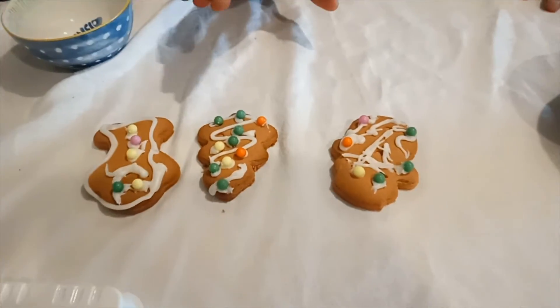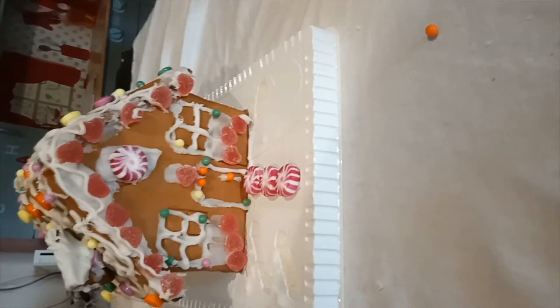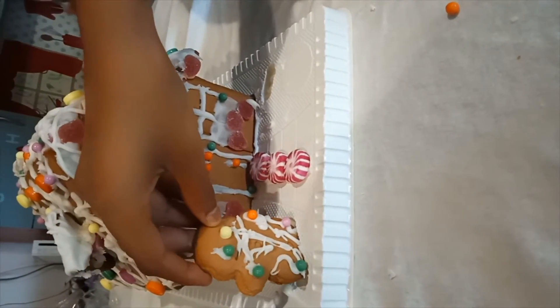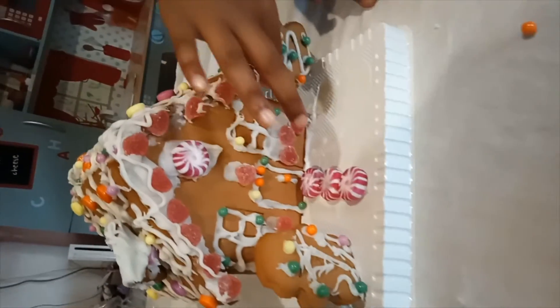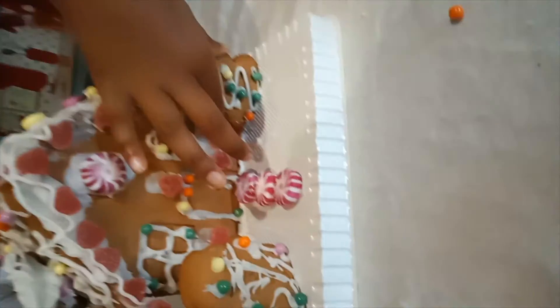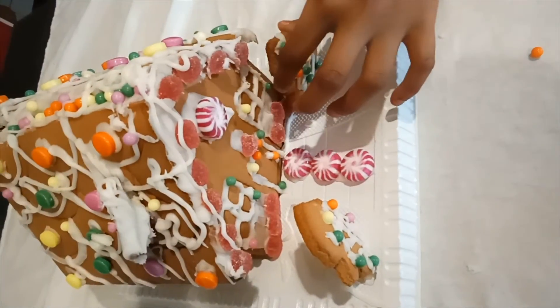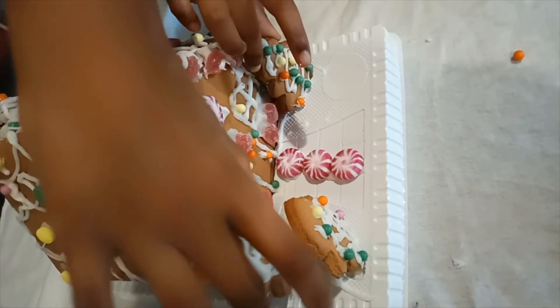First decorating our characters with some beads. We have added icing so that we can stick the characters in front of their gingerbread house. The snowman goes here, and then the Christmas tree goes in front of the house. We have the gingerbread man right behind the snowman.